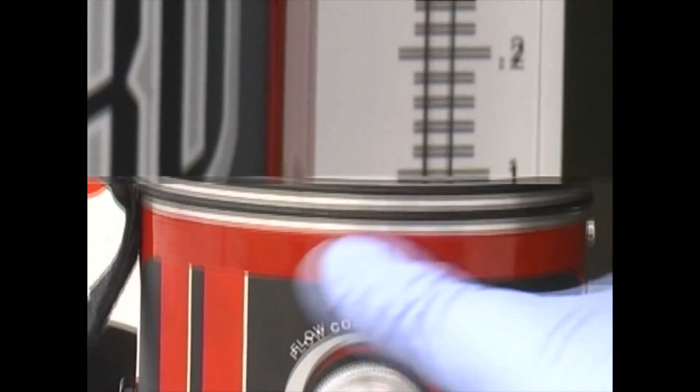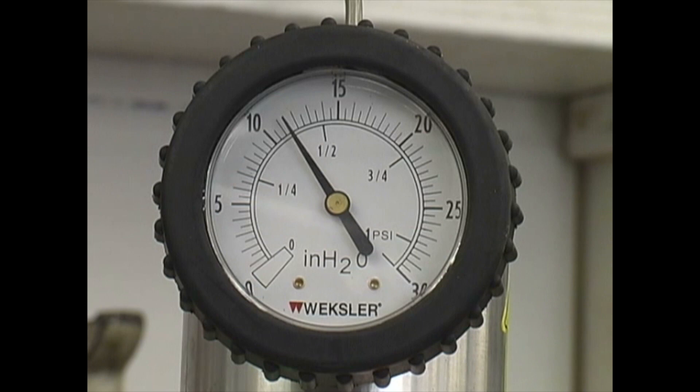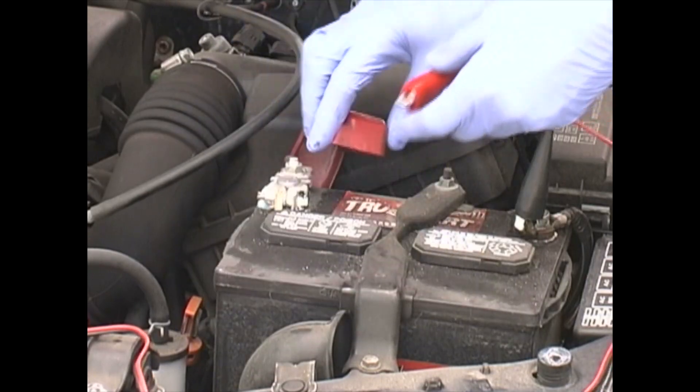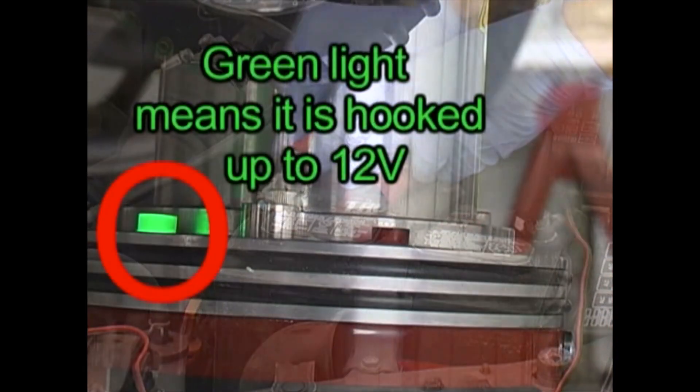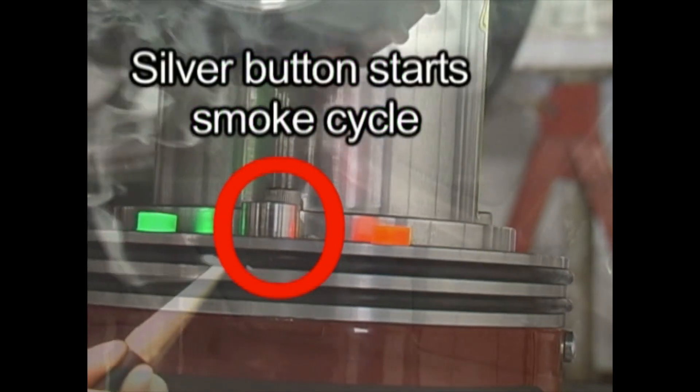To verify these flow readings, close the flow control valve and look at the pressure gauge. If the pressure in the system is decreasing, a leak exists, and we will now find it with smoke. Be sure the SmokePro is connected to a fully charged battery. To produce smoke, press the silver button on the front of the machine.